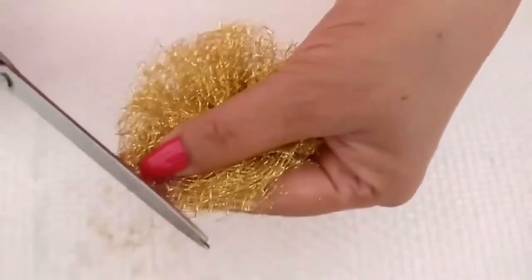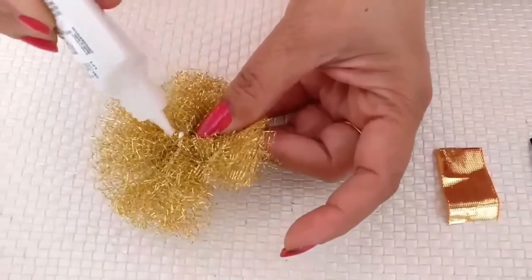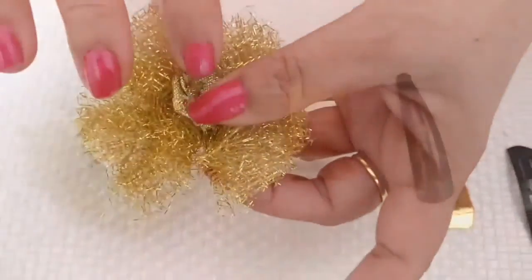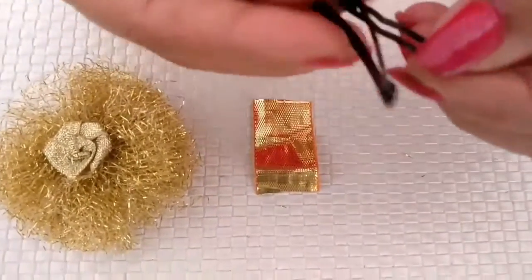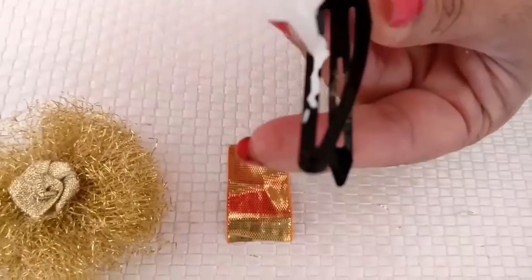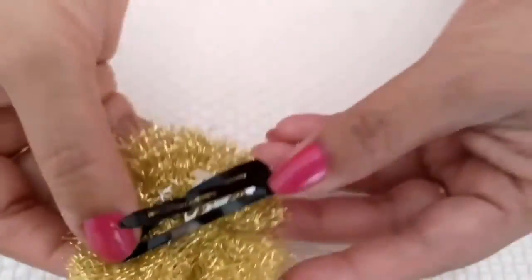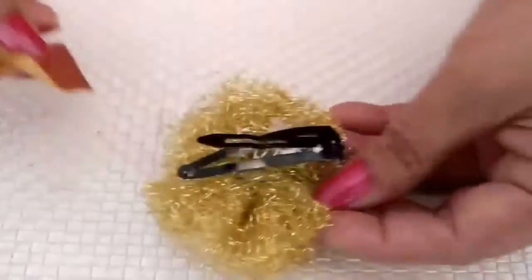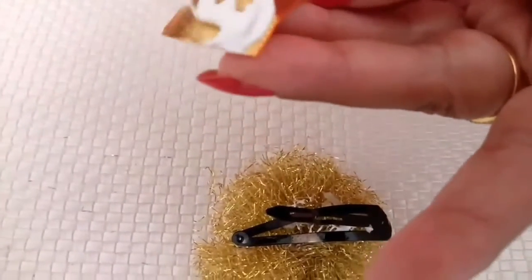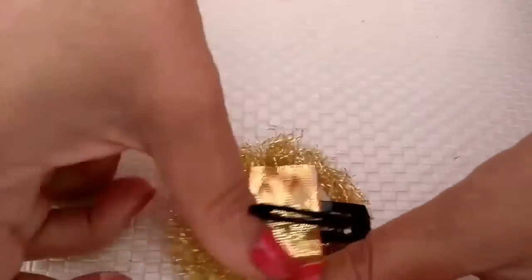Trim any extra edges that you can see and make it rounder. Now stick a bead, flower, or rhinestone at the center with fabric glue and let it dry. Next, glue a hair pin at the back. Secure the pin by gluing the gota over it — be generous with the amount of fabric glue you use in this one. You can also tack it. Voilà — she is all ready for the day!